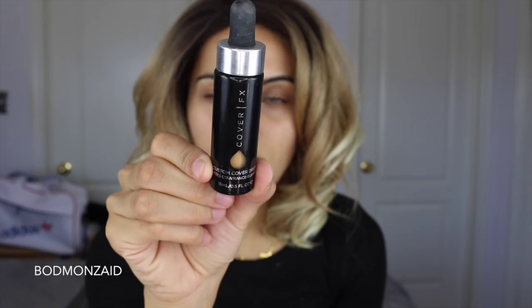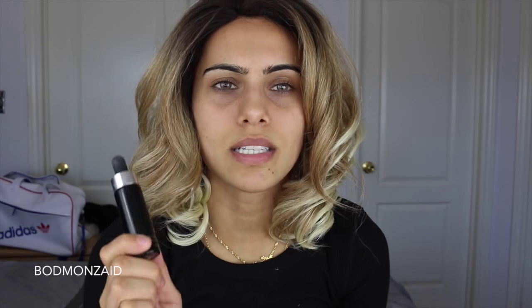And then my Cover FX Custom Drops in N50. I heard a lot of people talk about this, so I thought I'd give it a shot. They're basically just drops — you can use them to darken or lighten your foundation, and it gives you a lot more coverage with just a few more drops. I'm going to mix these two together and put that all over my face, and I'm going to avoid my forehead area because we're going to be painting the star and the headband over there.